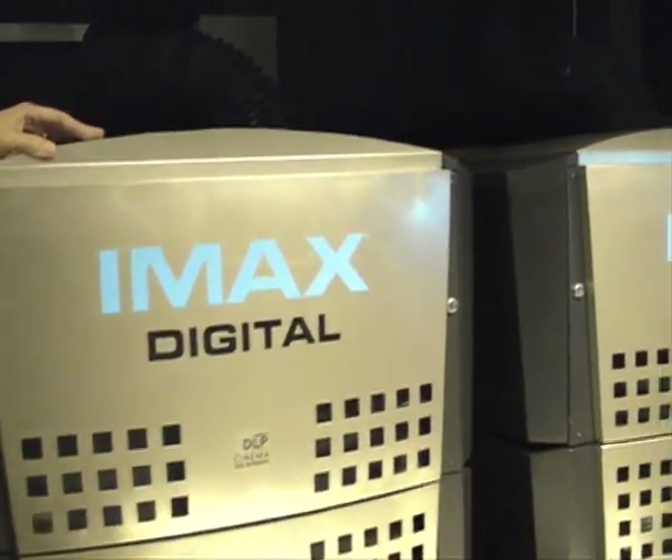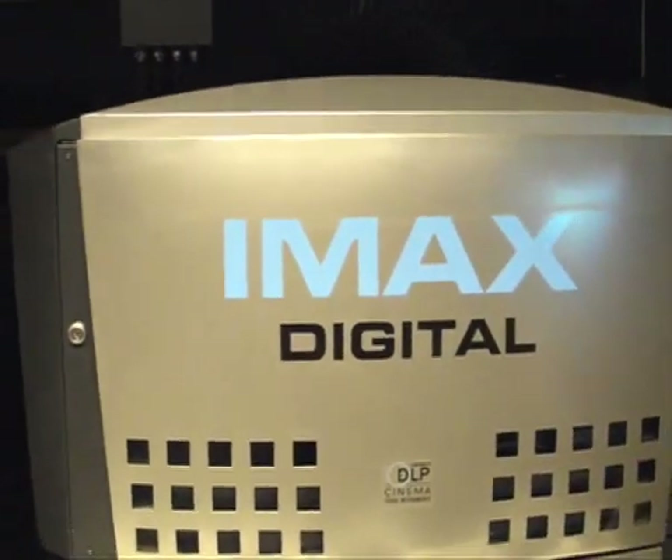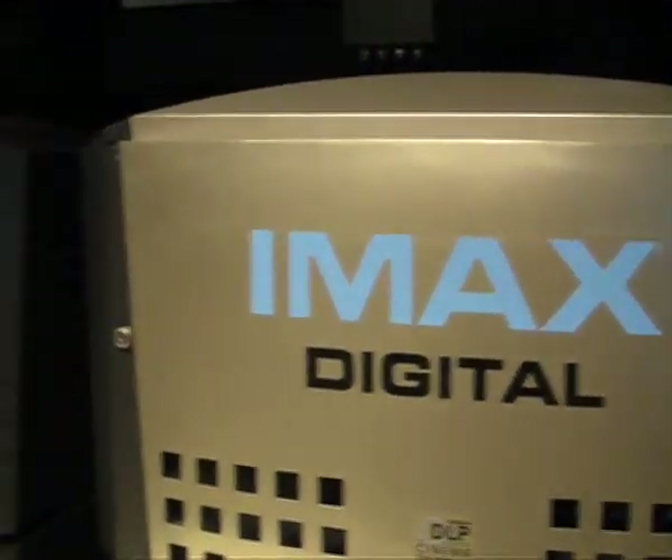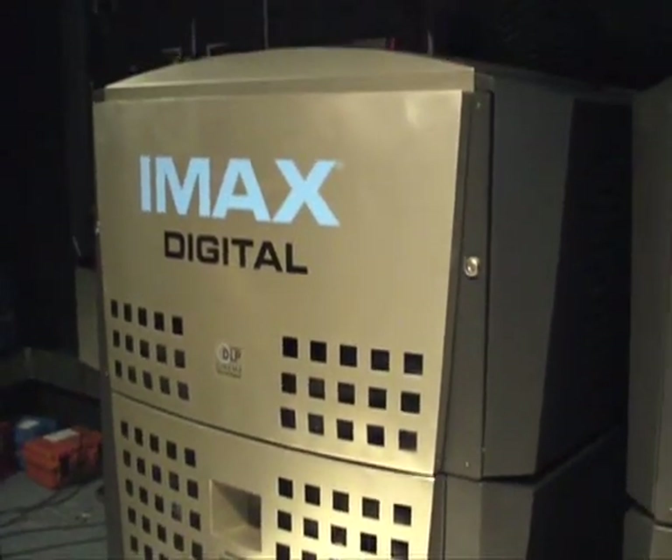Now these are obviously a bit larger than your standard projector you might get at home. Do you know how big or how heavy these things are? They weigh a lot — I don't think we'd be able to pick one up, that's for sure. To get them into the projection room, we had to use a scissor lift and actually cut a hole in the wall because it wouldn't fit up the stairwell. It took about seven of us just to get it on the scissor lift and wheel it in.